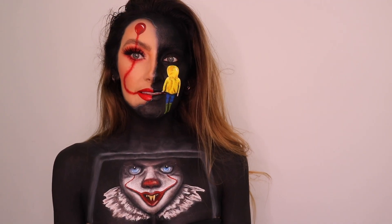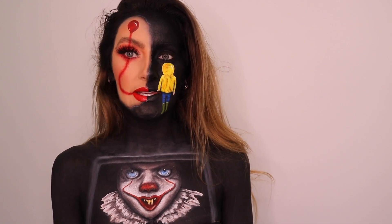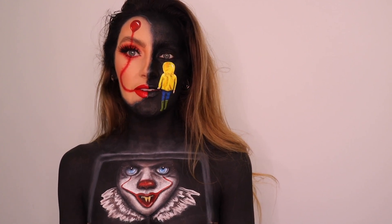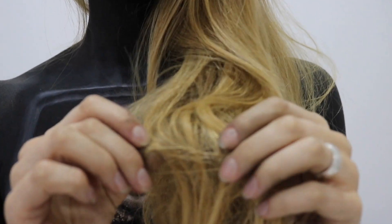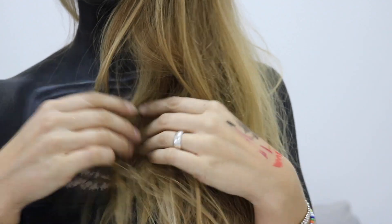So I really hope that you liked this look and that you enjoyed the video. If you did, please give me a thumbs up and make sure that you're subscribing to my channel so that you don't miss out on the next video. There will be another Halloween tutorial coming very soon. See you soon. P.S. — don't get duo lash glue in your hair, because... yeah. Not fun.